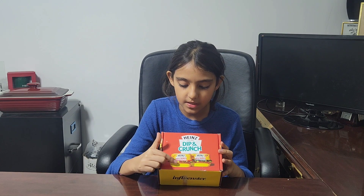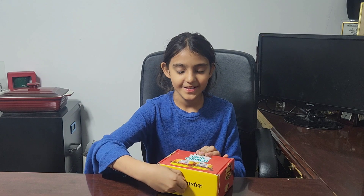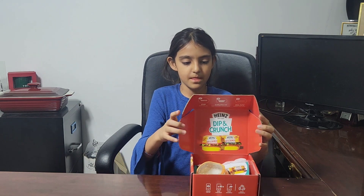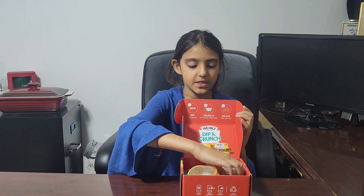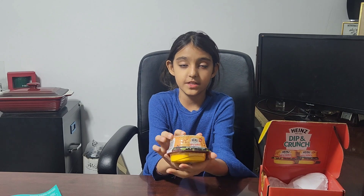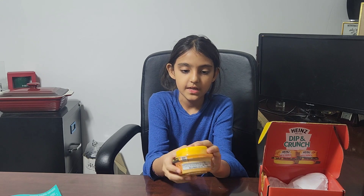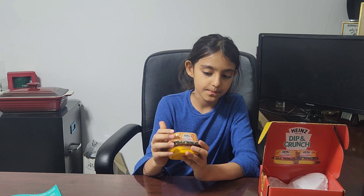Let's see which flavor we get! Here I am going to open the box — here's what we saw on the outside. The same things are on the inside. It also comes with a little poster which talks about the campaign for the Hands Dip and Crunch. And here is the dip and crunchers — here's how the box looks like from all angles.